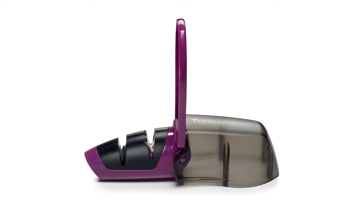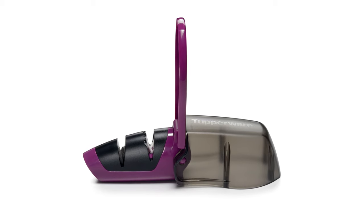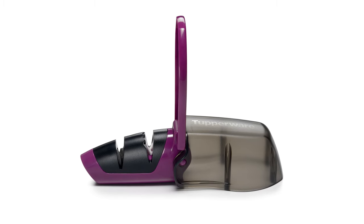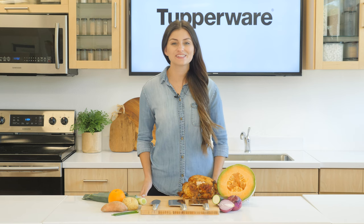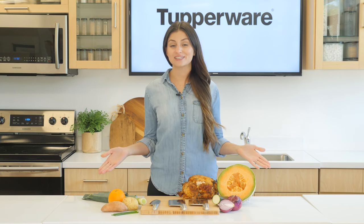The heavy-duty durable blades can be resharpened for a lifetime of use. Resharpen the knives only when they get blunt, using our Tupperware knife sharpener.